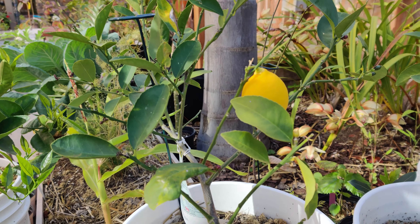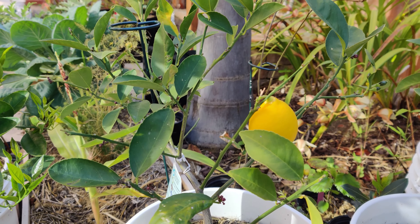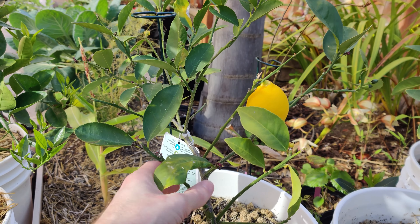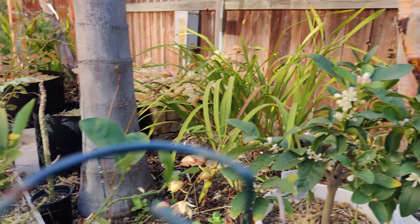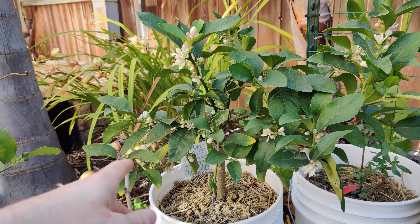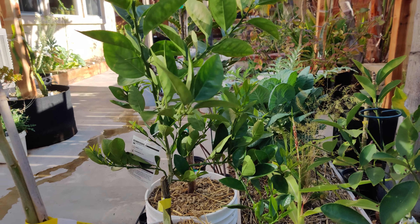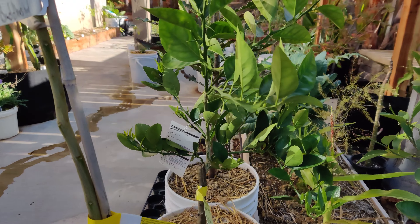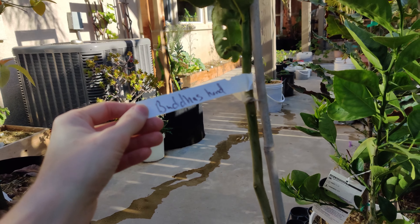Hey guys, today I'm going to talk about a new citrus that I've added to my garden. It's not this — this is my Meyer lemon, and over here I've got my Bear's lime and my blood orange. It's something a little more out there.